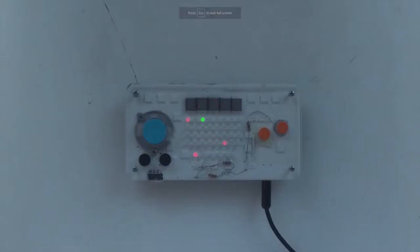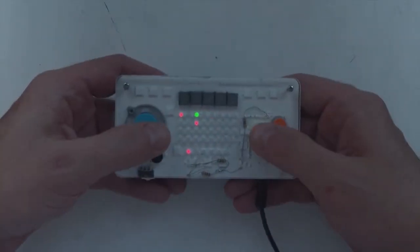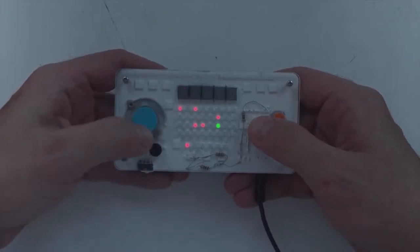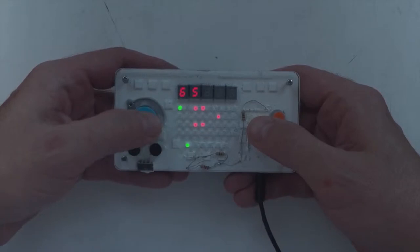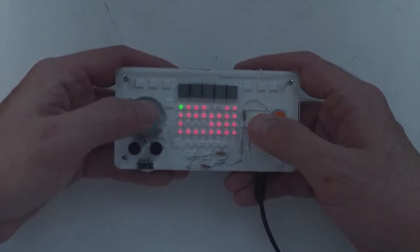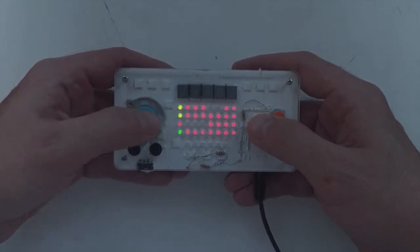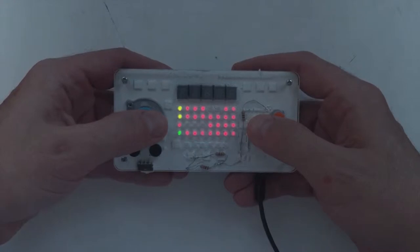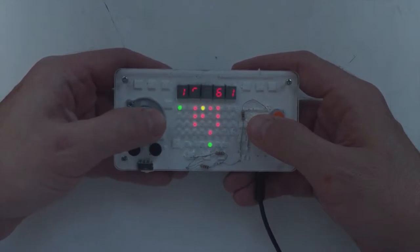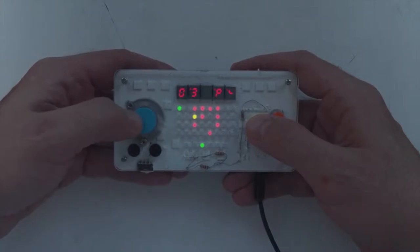Speaking of Kickstarter, we have another one called the Nano Loop. This appears like someone saw a Game Boy and said that would make a really cool, minimalistic music-making device. It appears to have a rather simple sequencer and seems to be a combination of sampling and frequency modulation and a couple of other things. I just love the way this looks — it's bare bones as hell, sounds like it can do some really cool stuff, and I love its aesthetic.